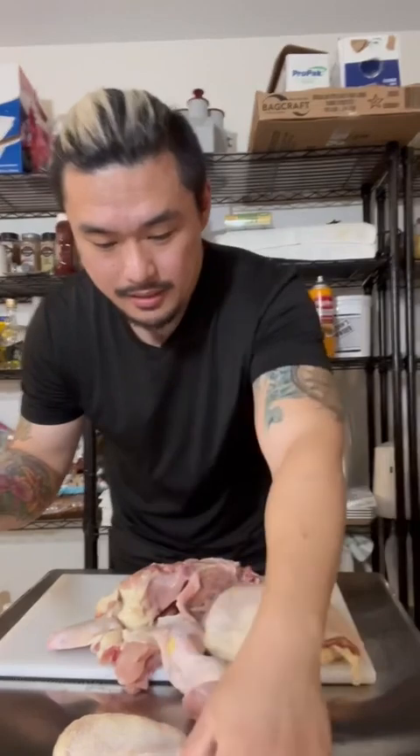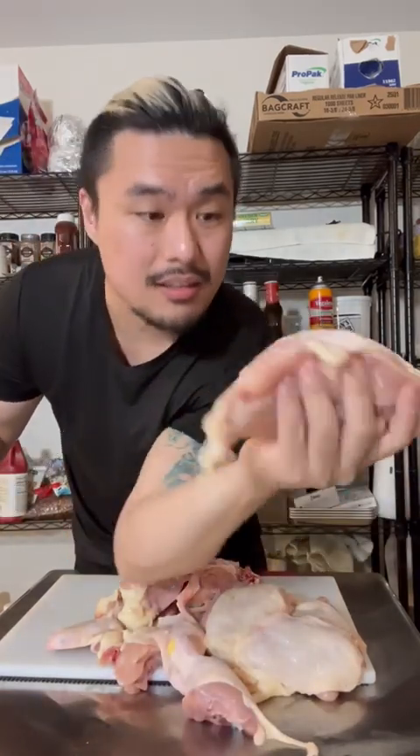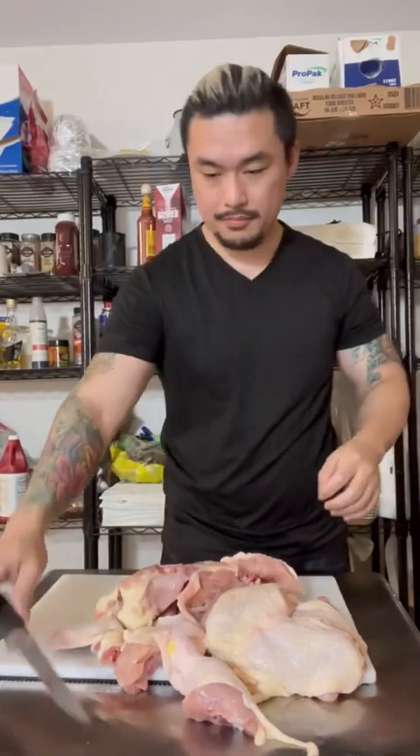Arm, drumstick. Thigh. A lot of extra skin. And the other breast — look. Oh, this is on the outside, it's not even on the inside part. There we go. Blindfolded. There we go.